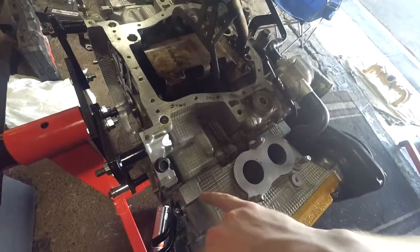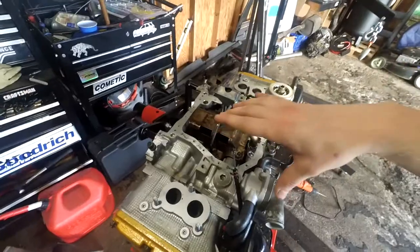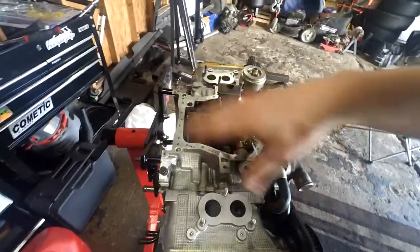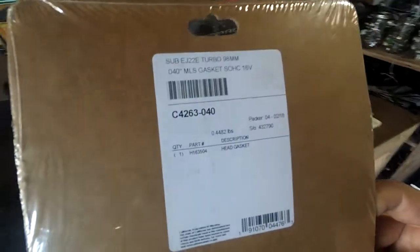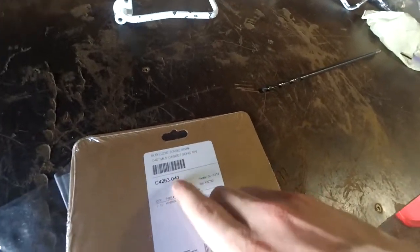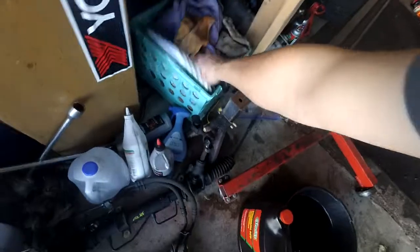This head gasket is about 0.6 millimeters thinner than a factory one - it's 1.03 millimeters thick instead of like the 1.6 or whatever it's supposed to be for a 22T. You have to match the bore size with the block, so this is a 2.2 bore size. If you guys are interested and you're doing one of these yourself, you can just get these head gaskets - they're actually really cheap. They're from Cometic. Cometic makes amazing gaskets. The part number is C4263-040, and the dash 040 is the thickness size - that's basically 0.040 inches, which is 1.03 millimeters. They have them in different sizes if you wanted to go a little thicker. This is the head gasket you need to keep the factory compression ratio.